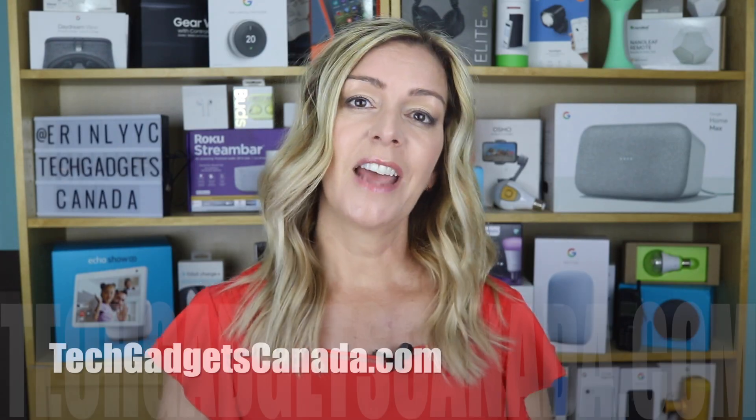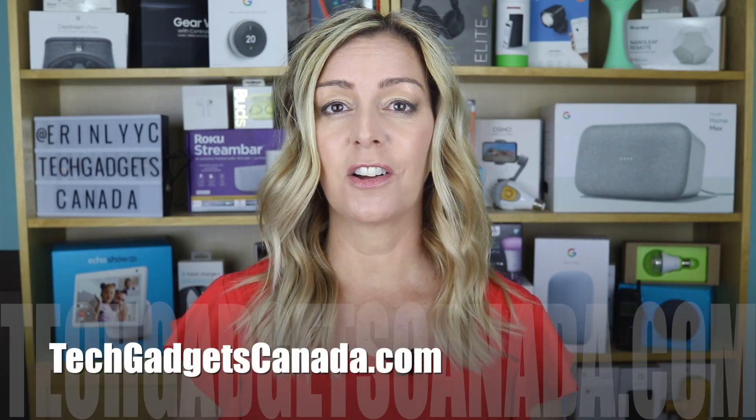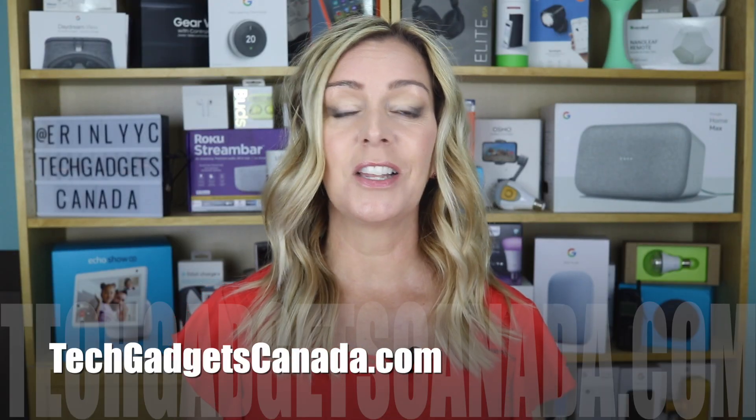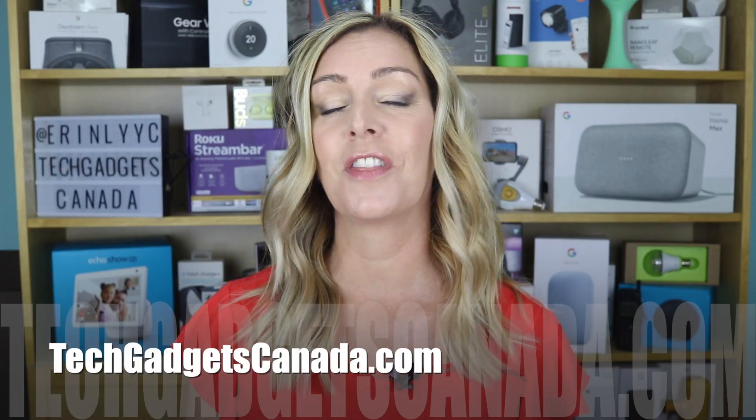If you want to read these instructions or reference any of what I've talked about, go ahead and head over to TechGadgetsCanada.com. I've posted a full write-up there and you can ask me any questions you have about how to do these Alexa-enabled skills, either there on the blog or as always here on the YouTube channel.